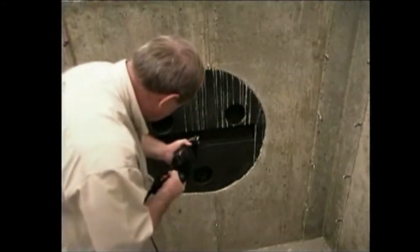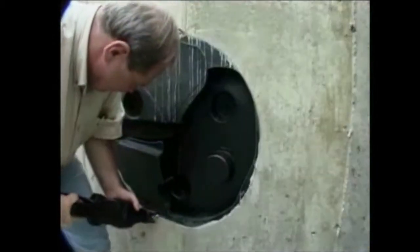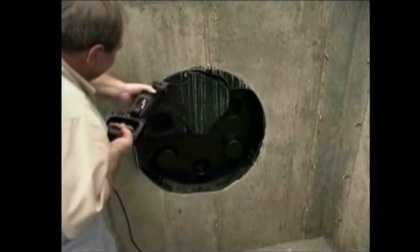The cell cast assembly is removed using various hand tools. To simplify the process, a sawzall is an ideal tool for this procedure.